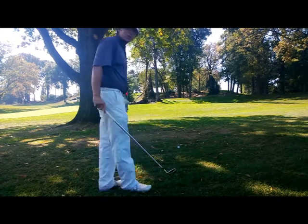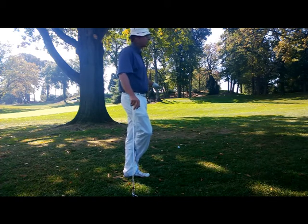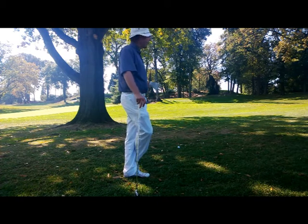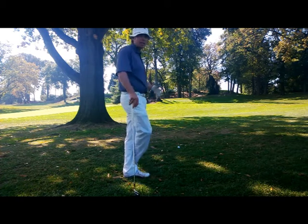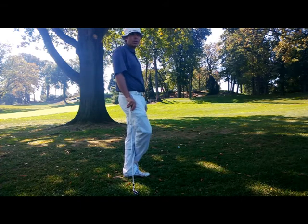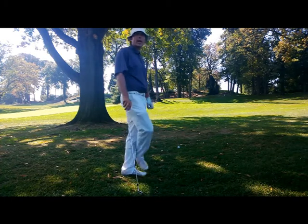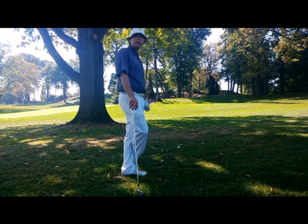I've chosen a 7 iron. I want to hit a club that comfortably gets me underneath these branches. I'm not gonna try and hit a high shot because if I hit a high shot and hit one of these trees, it comes down and now I'm probably gonna have an even harder shot. So I'm gonna pick a club with not much loft — how low those branches are hanging would determine what club to use.